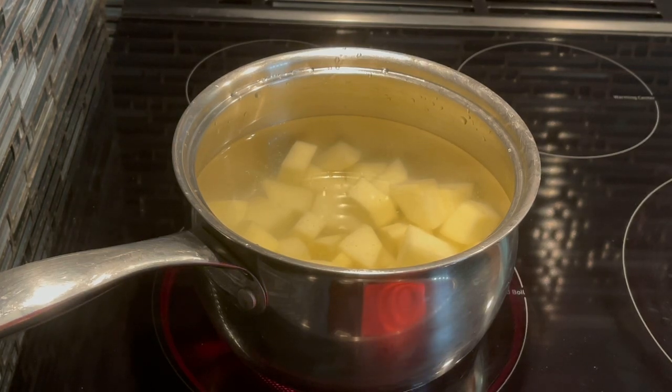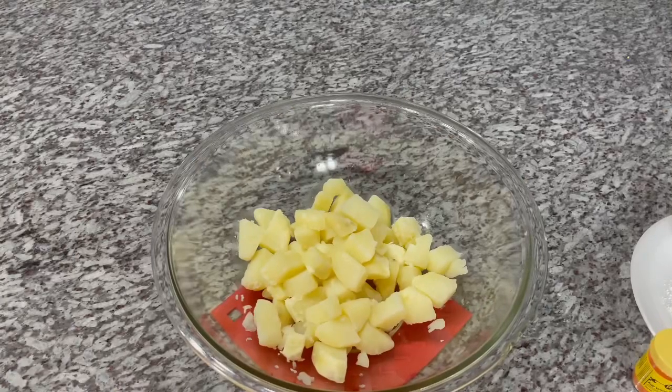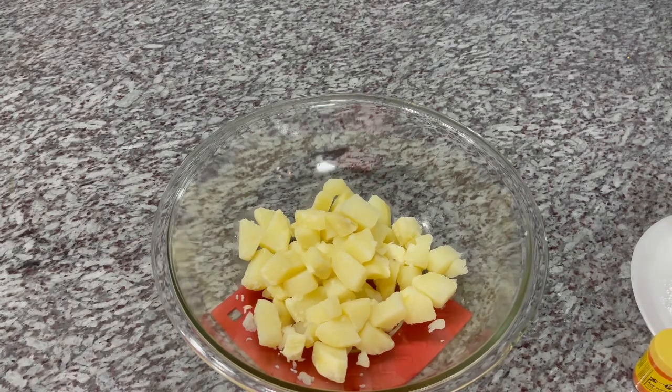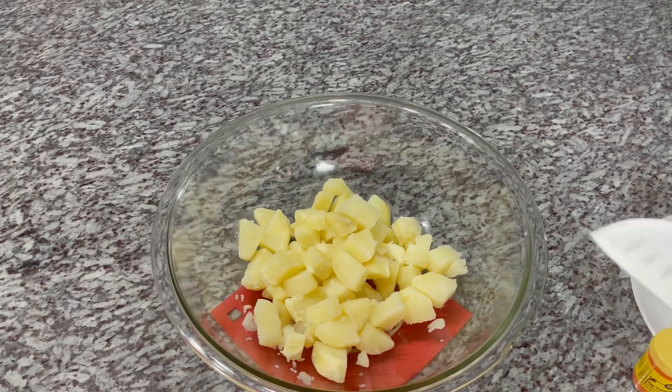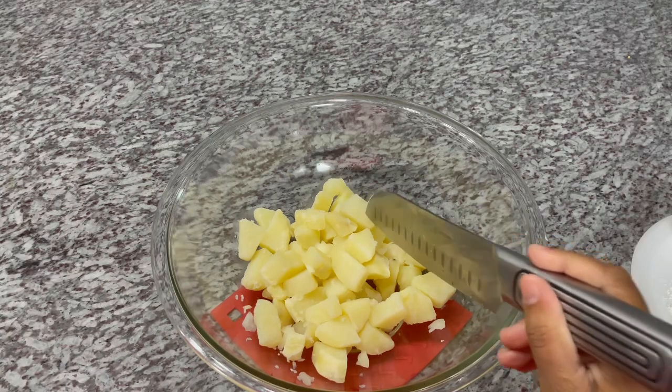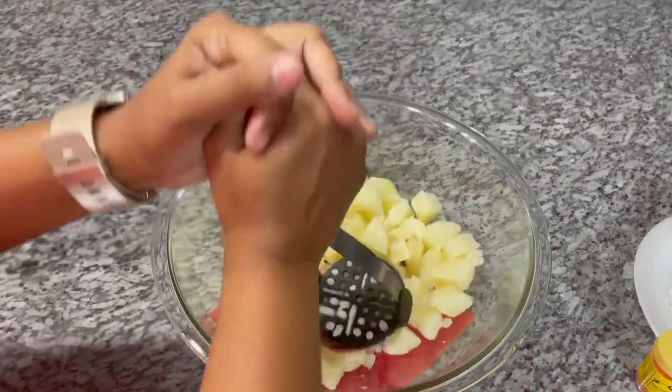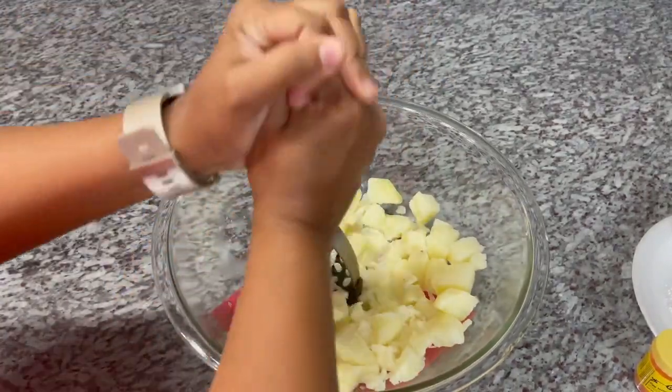We're going to bring this up to a boil. Okay guys, this is what our finished boiled potato looks like. I got caught up and forgot to film when I was pulling it off, but basically you know the potato is done when a knife goes in very easily. So we're going to start mashing our potato up and start seasoning it and get the frying process going.